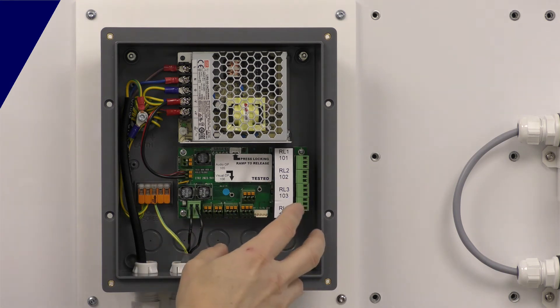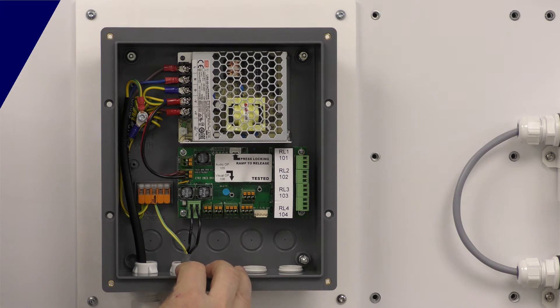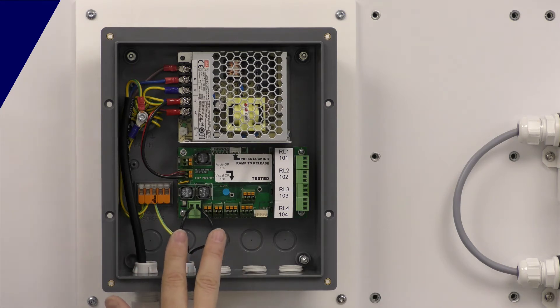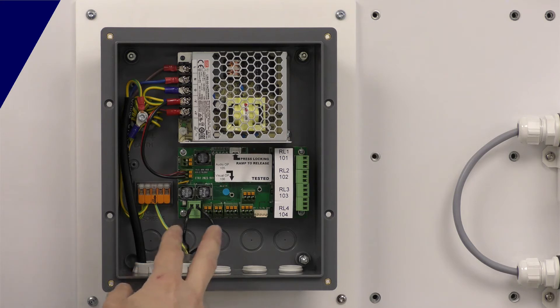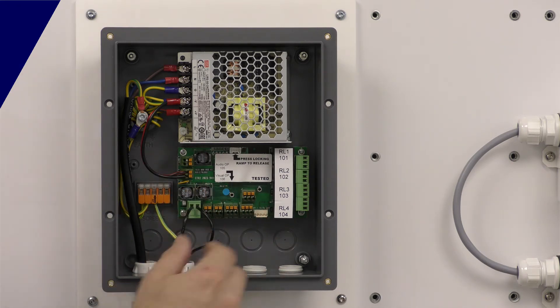You've also got digital outputs to control beacon sounders. The idea with the two-wire system is that you're not dragging everything back to the control panel. We're minimizing the wiring — this gives you power and communication off to a detector. On each detector you've got outputs to control beacon sounders, solenoid valves, and interfaces to other systems. You can also read in 4 to 20 milliamp signals, so if you've got a temperature probe or pressure sensor, you could read that in on the sensor.